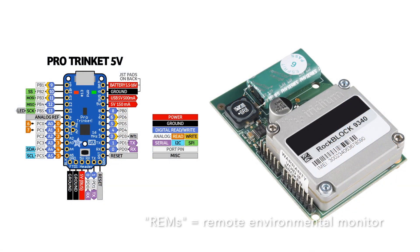Our homebrew REMs also give us the ability to take advantage of integrating Arduinos with more sophisticated hardware like RockWalk modems. These modems give us the ability to access the Iridium satellite network. For remote monitoring, this means we're no longer limited to deploying in areas with cellular reception. As long as we have good visibility of the sky, we can monitor field conditions from anywhere on the face of the Earth.